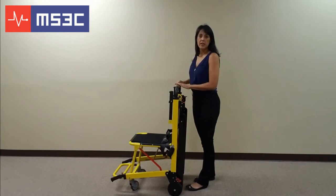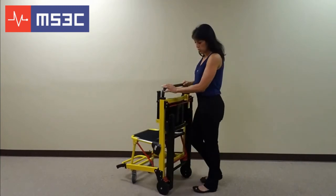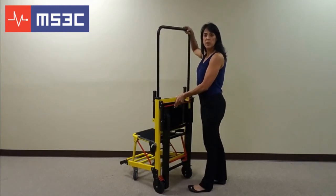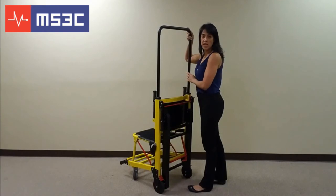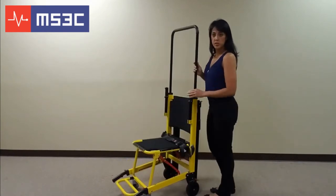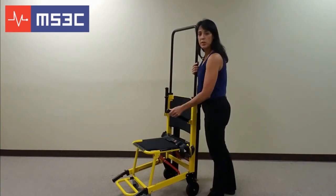The telescoping guide handle is used to guide the chair down the stairs. To use this handle, push the red lever that runs horizontally across the back of the chair and pull up. You will need to adjust this to the desired height. There are also stabilization handles that can be used to load and unload your passenger. To use these, simply raise the handle up and down.